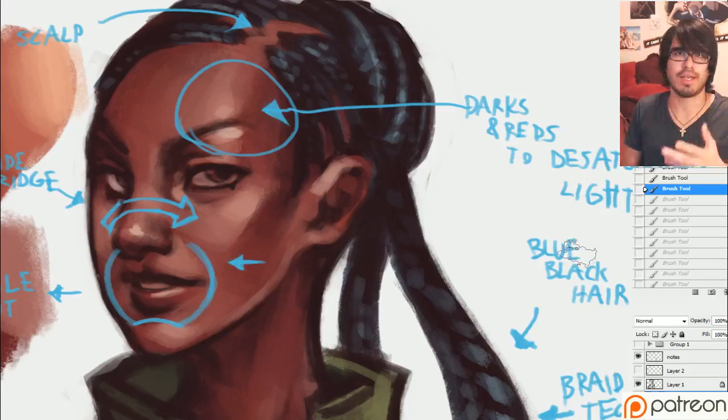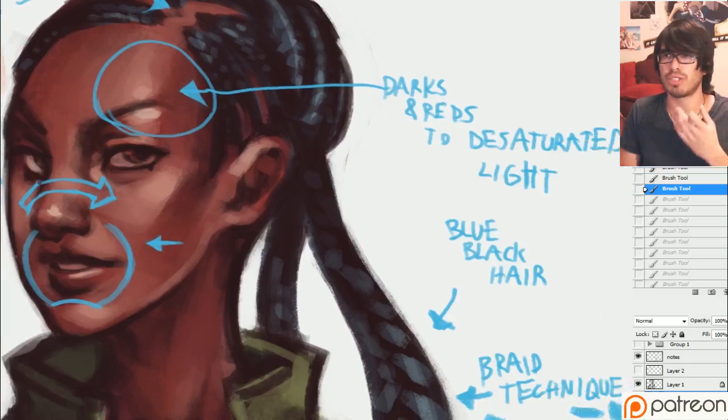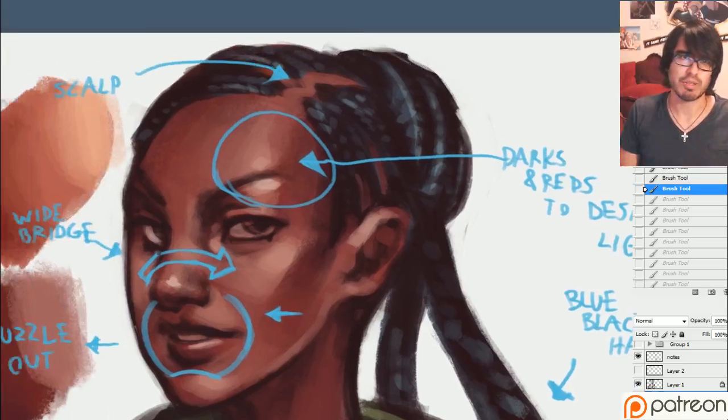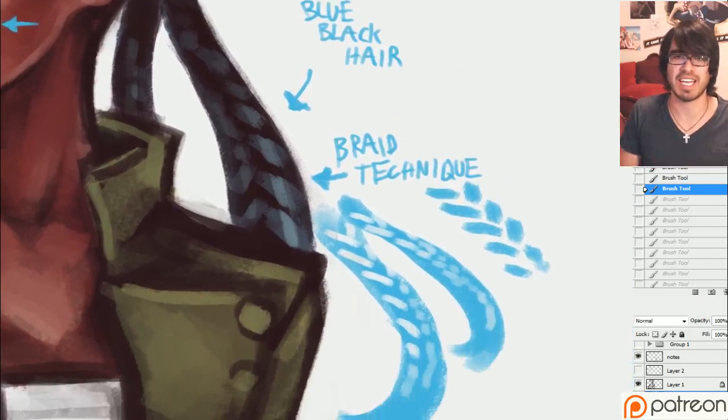Hopefully that helps you out in terms of blending for your skin tones. Think of dark reds or dark browns going to desaturated light. Next I want to talk to you guys about the braid technique — something I really love. It's super easy, really effective, and it allows you to get a really cool look.